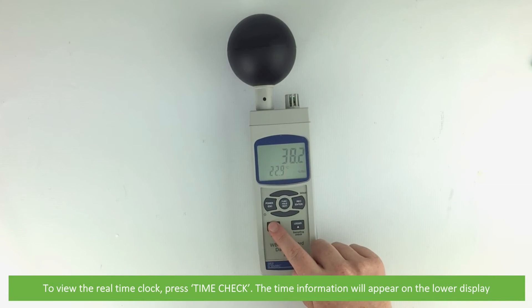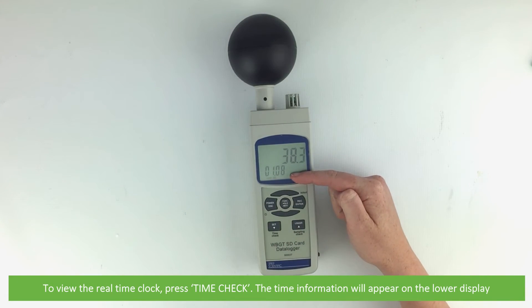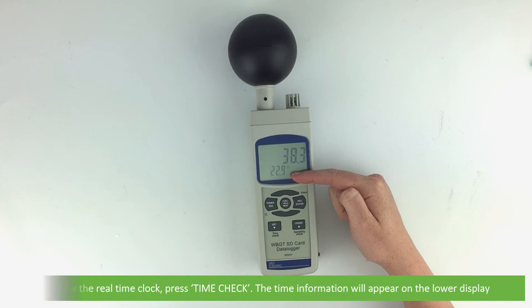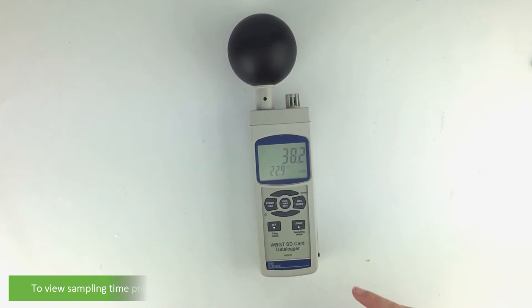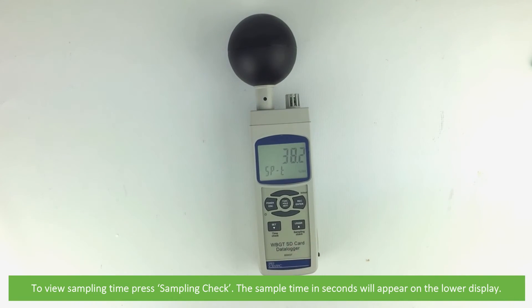To view the real time clock press time check — the time information will appear on the lower display. To view sampling time press sampling check — the sample time in seconds will appear on the lower display.